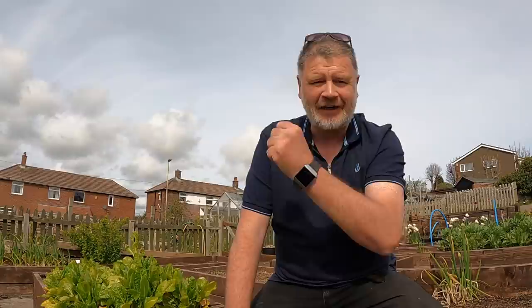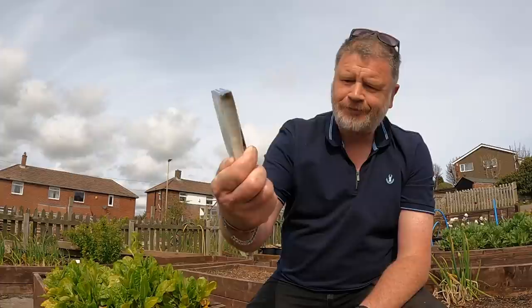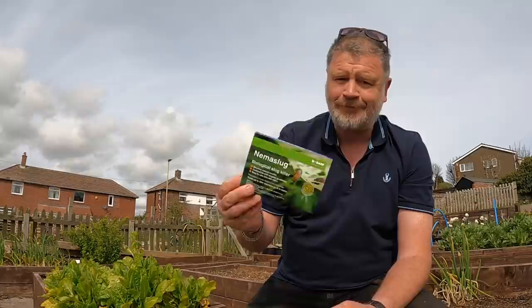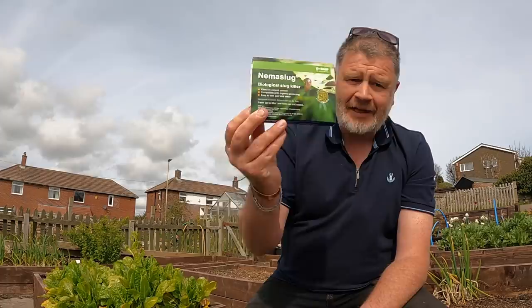Good morning everybody. Today we're going to try and battle that age-old enemy of the garden: slugs and snails. I've always liked trying different methods - you hear about them in the comments - but slugs are so damaging to all your hard work and they're tough little things. They might have a soft body but they can get through all your defenses and get to your vegetables. So this year I'm trying something different: nema slugs. These are biological microorganisms that you put into the soil, they enter the slug itself and kill them.